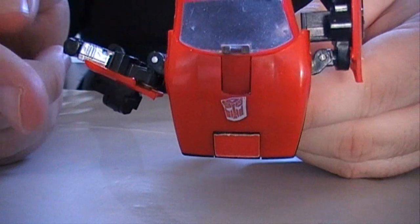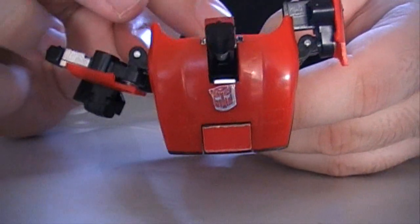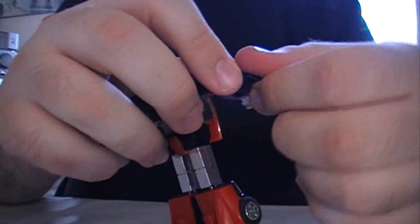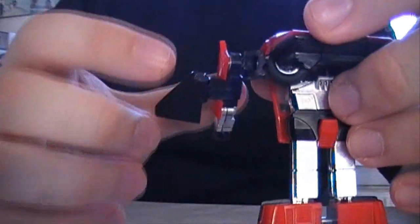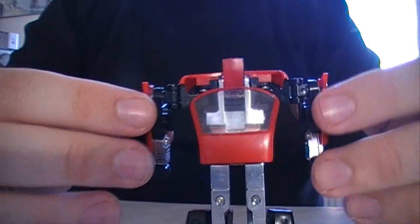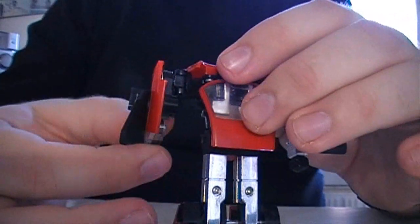And as on many of the other Autobot cars, to flip out his head you just pull down the windshield. And the arms out — fold them down. Remember to pull the wings out before taking the arms down, because otherwise they won't go down straight. This is probably a bit hard to see due to my black t-shirt, but I think you can see what I mean. And do that on the other side.